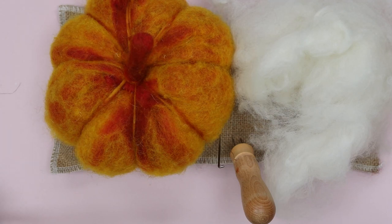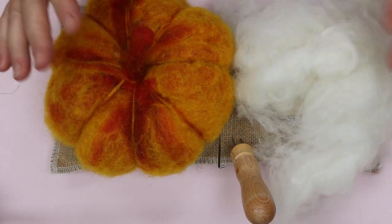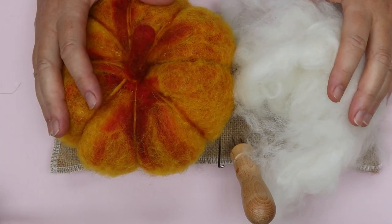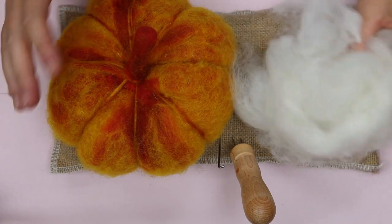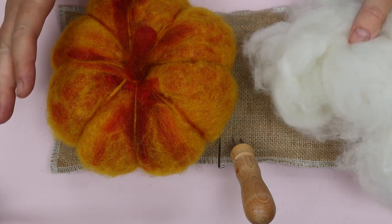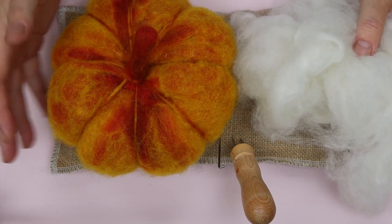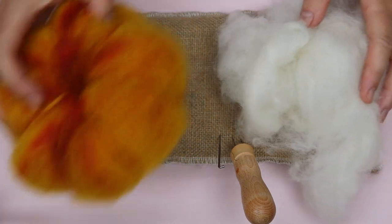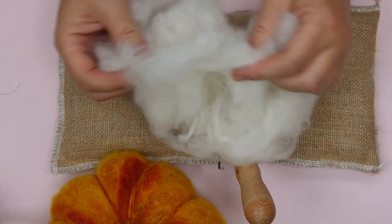One of the questions I get asked most is what core wool actually is and how to use it. Core wool is a couple of different things, so I'm going to go through how I use it and what my preferred methods are. So my core wool — what I consider core wool — is this.